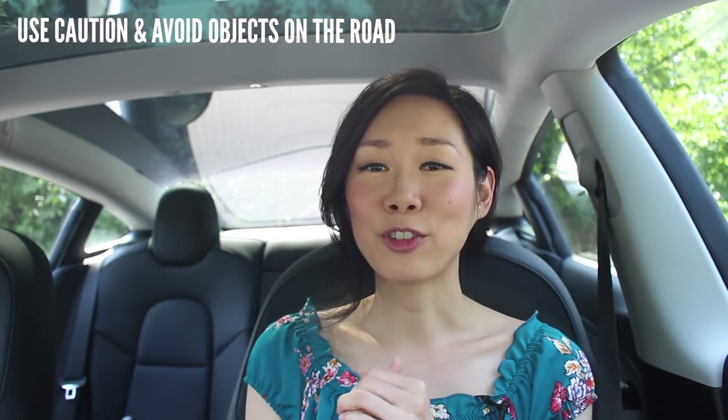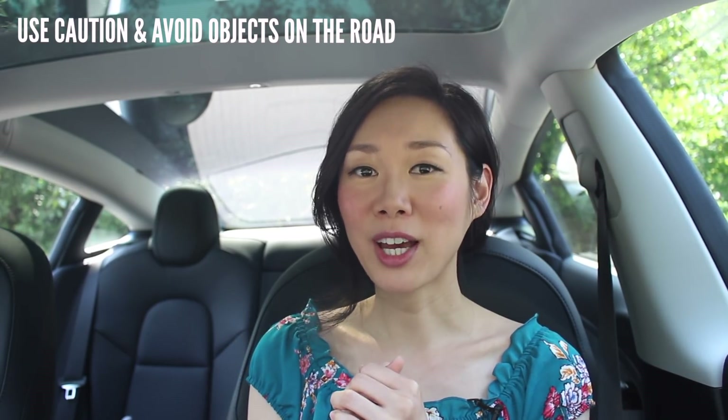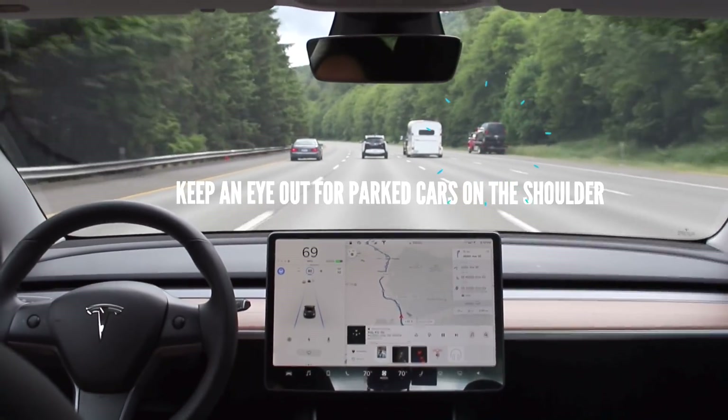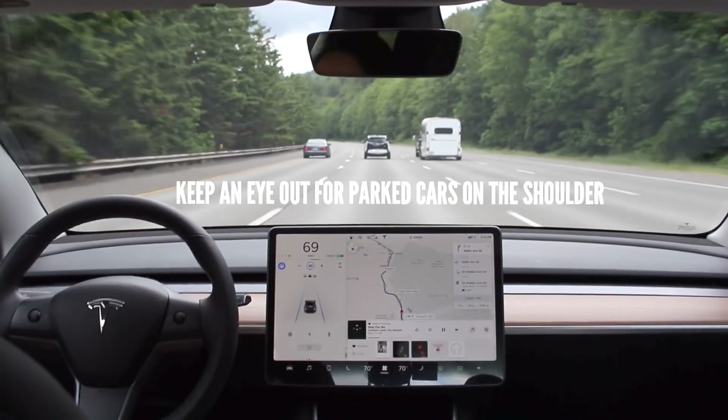Another caution: animals, road kill, or objects in the road. I once had to maneuver around something on the freeway — the car won't do that on autopilot. Also, if you're in the far left or far right lane, watch out for large vehicles or cars parked on the shoulder that are sticking out slightly — the car won't distinguish those, so you'll need to maneuver yourself.